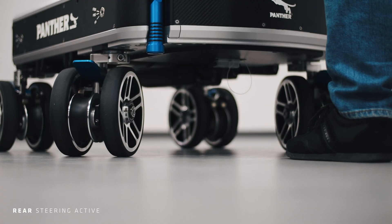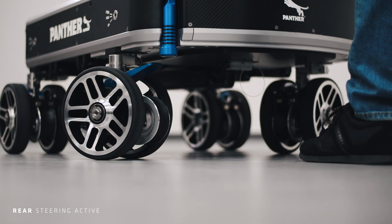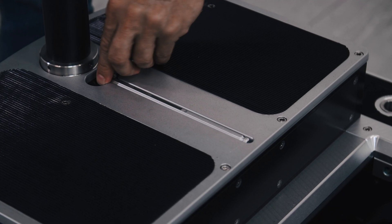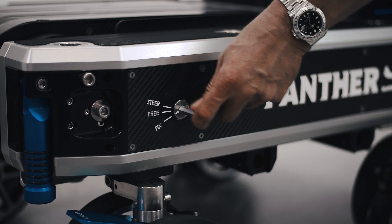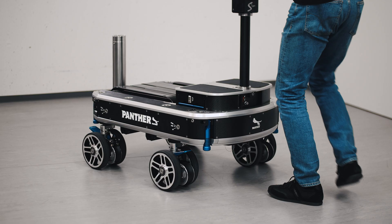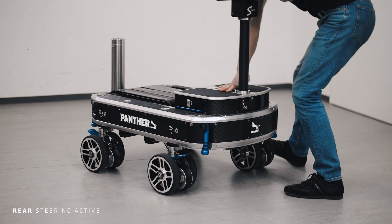The front or rear wheel steering is activated by blocking either the front or the rear wheels. Take the integrated allen key and block the front wheels by setting the wheel position of the Dolly to fix on both sides. The wheels now keep their straight position.